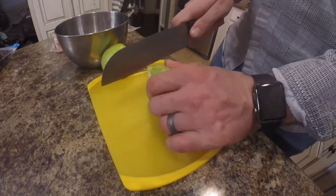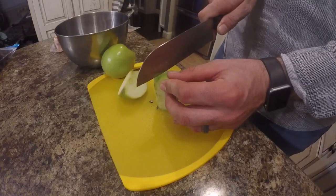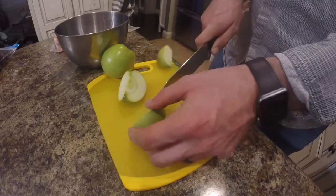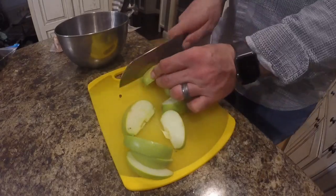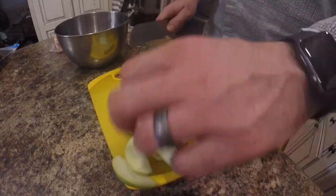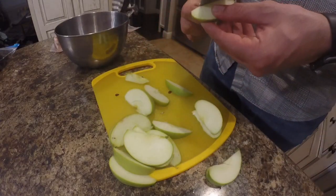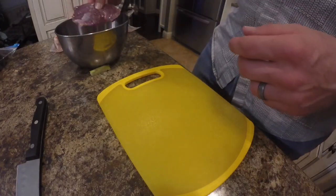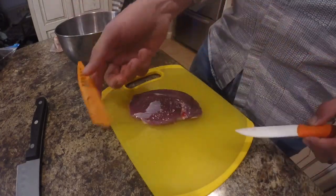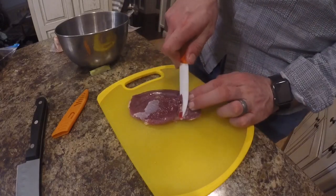You're going to want to cut this apple up into about half to a quarter inch slices and cut out the tough core part. Our next step is to take all of this duck meat out and go ahead and trim all the fat off of it.